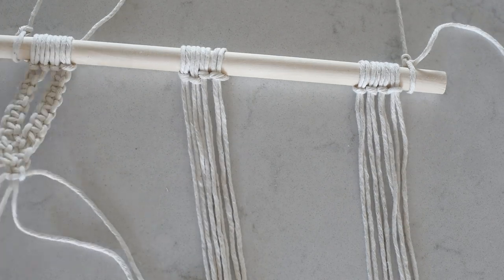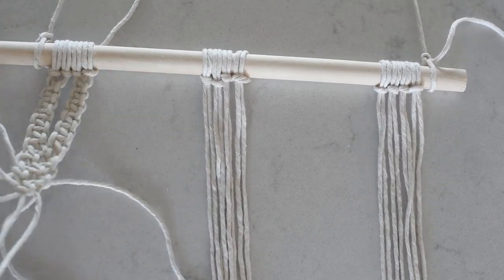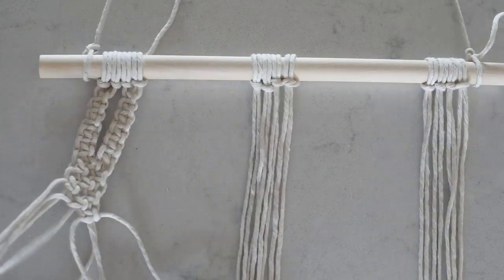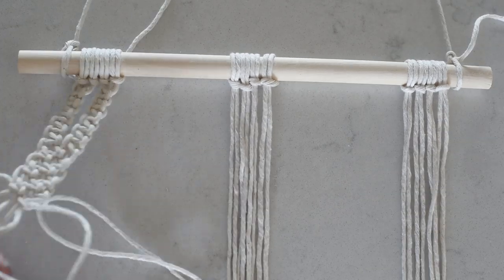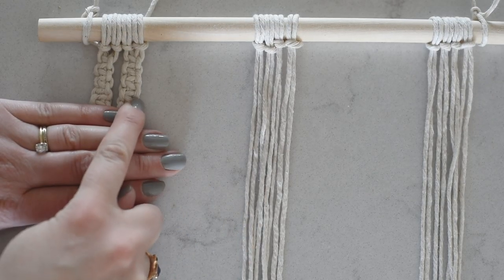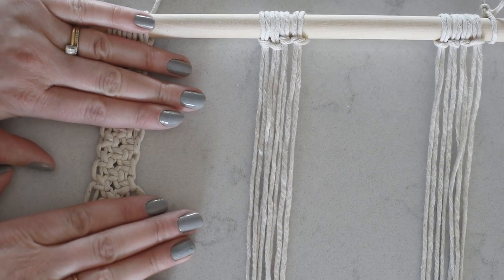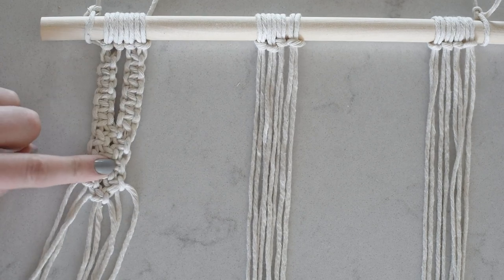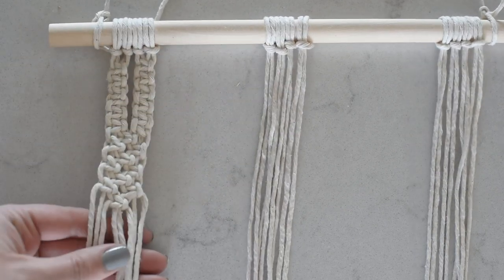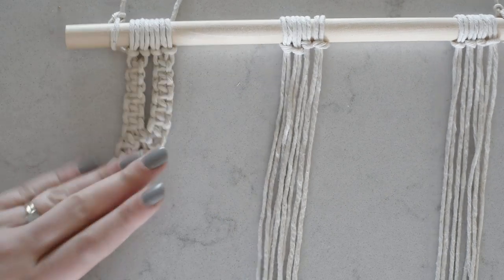You can fill an entire piece with this alternating square knot pattern — using as many sections as you want, alternating back and forth filling the knots. These are some of the more simple macrame hangings you might have seen; they have a really pleasing aesthetic of repetition and almost look woven. This is the square knot using four strings, and when you start alternating the strings together this is the kind of woven pattern you get. It's used a lot in macrame tutorials.